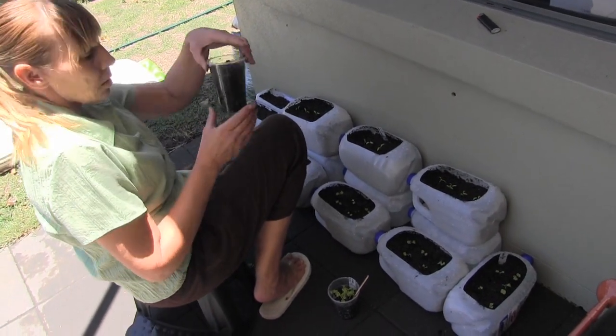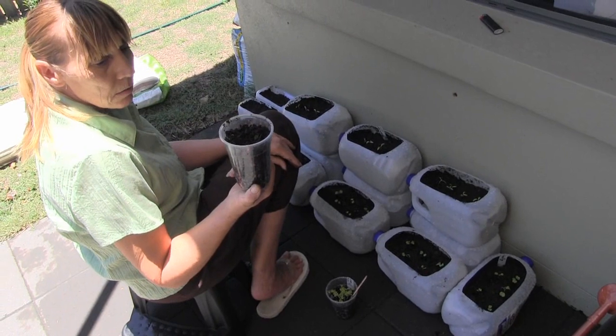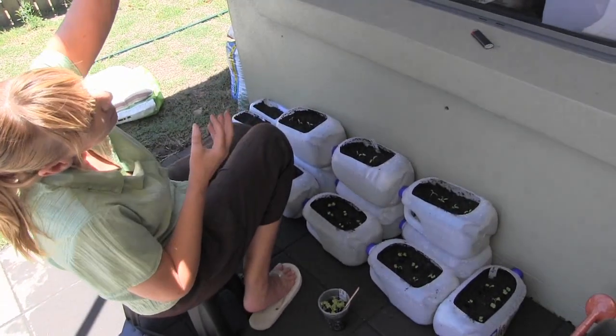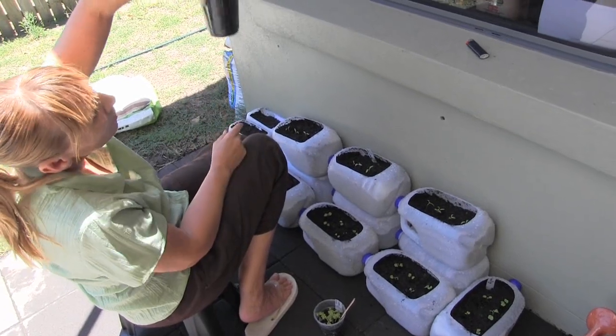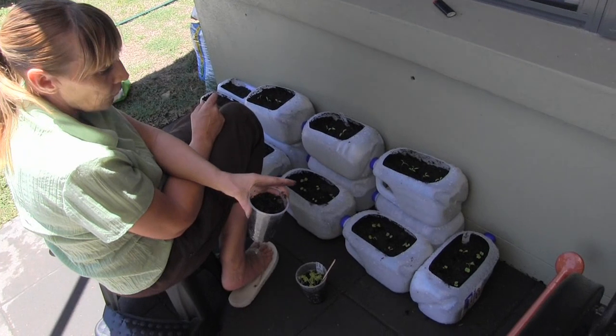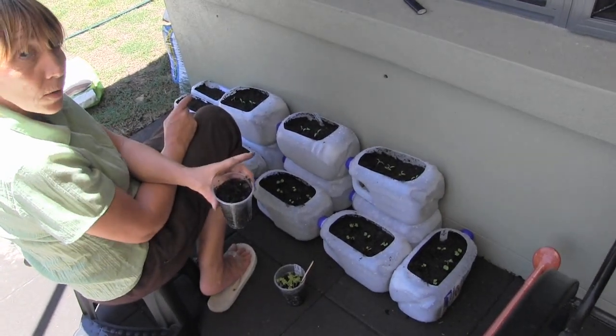And then just pop them in the little plastic cups — you can get like 15 for two bucks from the cheap shop, just pop some holes in the bottom. I always do half potting mix and half cow poo because I've found that works the best.